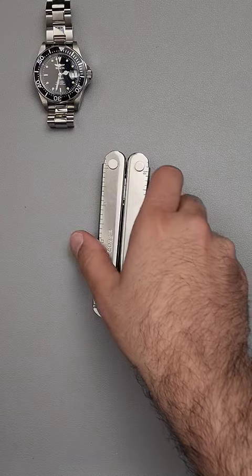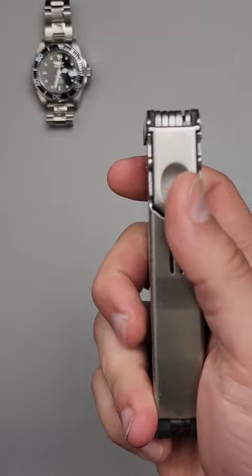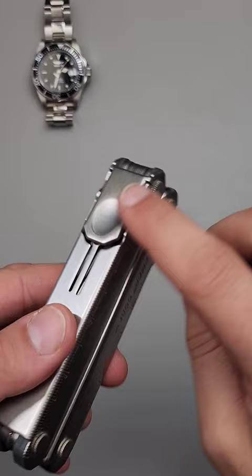This is the Leatherman Core. It is a discontinued multi-tool, and it has features that I really wish still existed in the modern iteration, which is the SuperTool 300. Specifically, these tabs, which are very, very comfortable in hand.